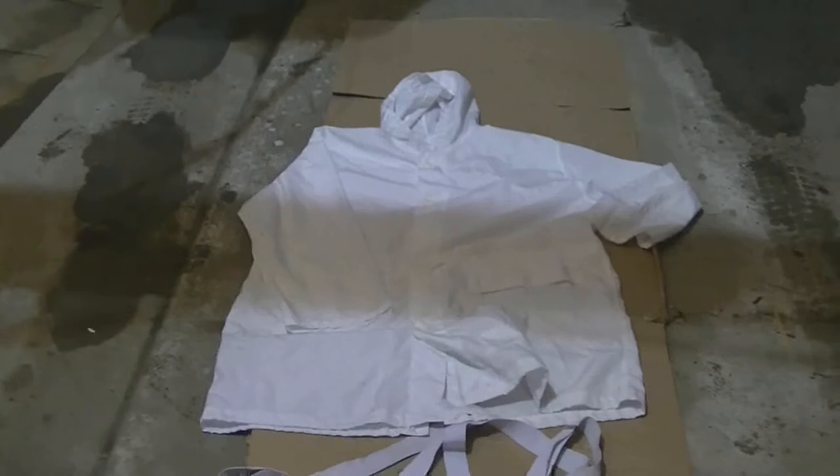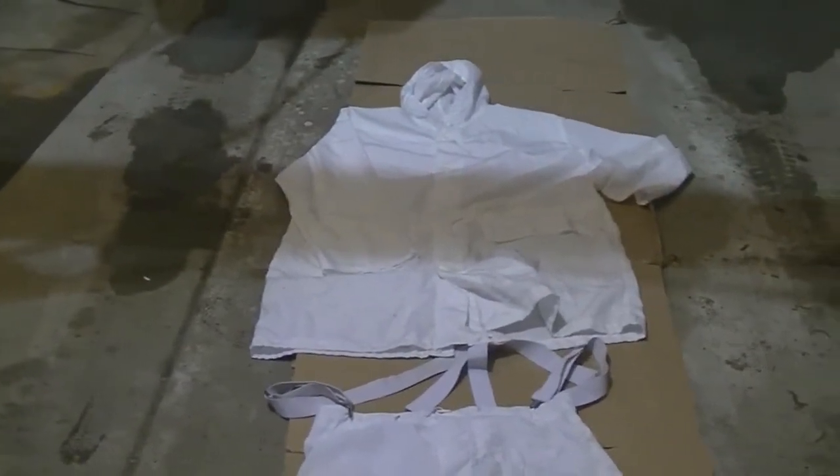We'll be taking these outdated white Canadian winter camouflage pants and jacket and modernizing them with a digital pattern. Let's get started.